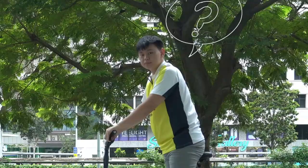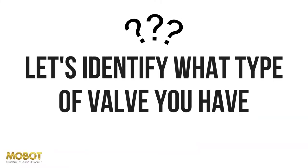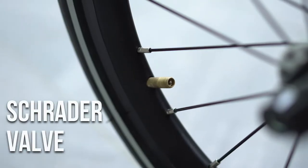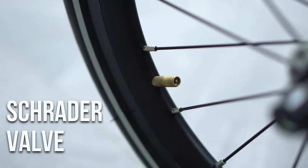Your tyre is flat? Don't worry! Let's identify what type of valve you have on your tyre. The Presta valve is more narrow and looks like this. Schraders are wider and typically shorter than Presta valves.